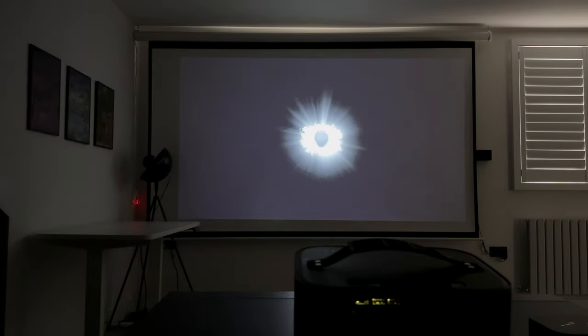If you guys have any other specific questions about this projector, as always drop a comment down below. I'll leave a playlist of all my projector reviews I've done in the past in case you want to check those out as well. Make sure to subscribe — I have new videos out all the time reviewing projectors and other cool tech gadgets. I'll catch you guys at the next one. Take care.